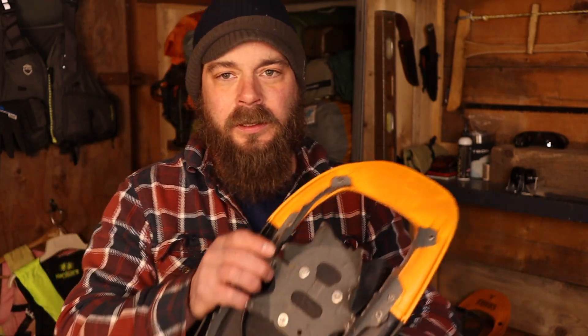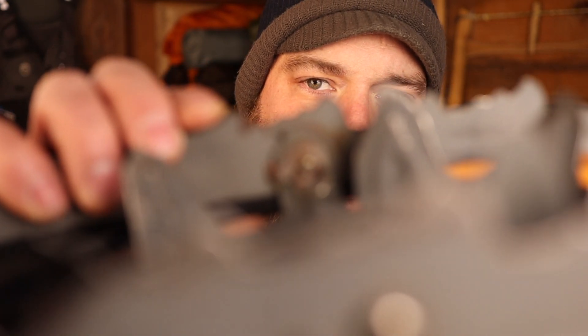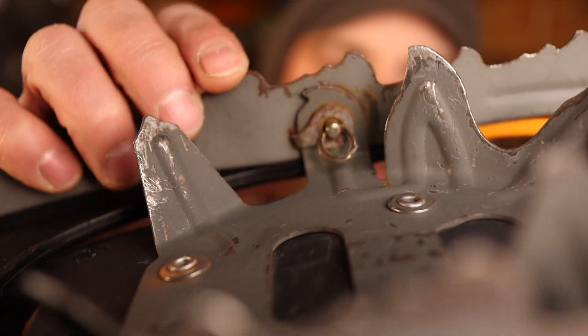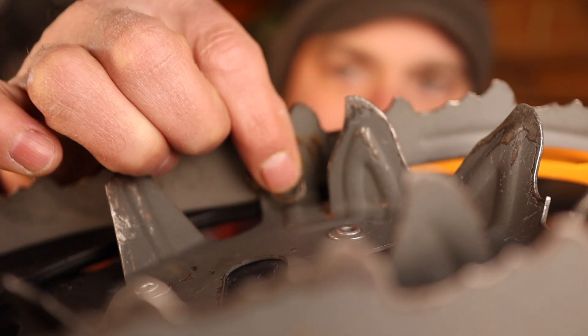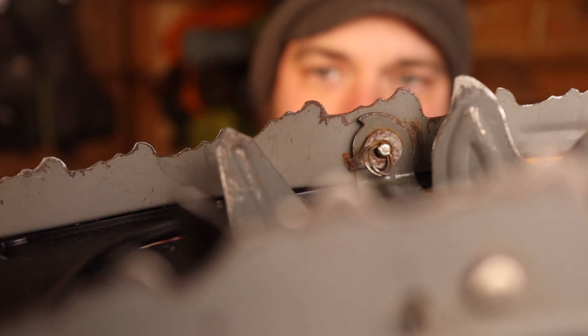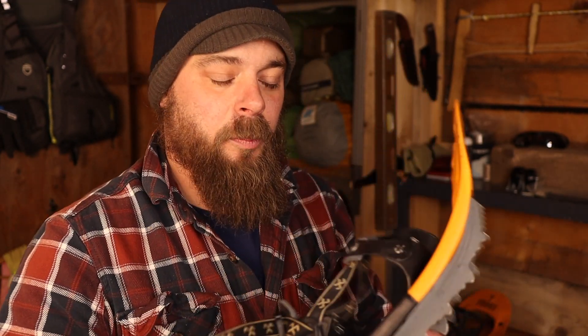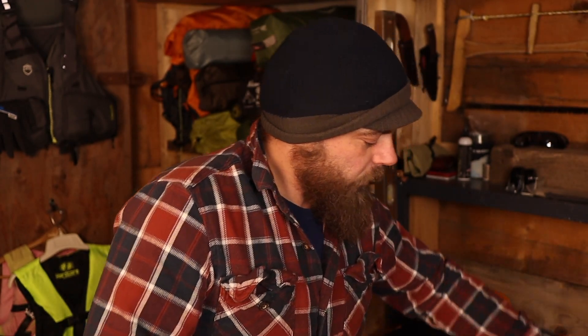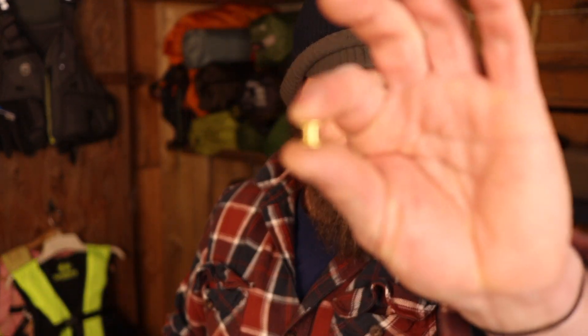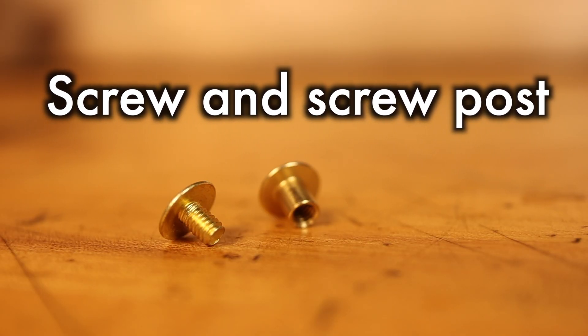I'd also like to show you these clevis pins right here. These clevis pins hold the crampon and binding onto the shoe. If one of those ever breaks, the crampon will come right out of the shoe. I looked at the hardware store and they didn't have any clevis pins that were this small, so I picked up some of these.